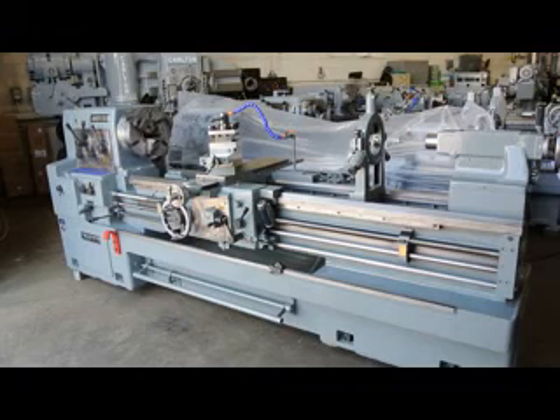Hi, this is Bill with Machinery Consultants out in Salt Lake City, Utah. We'd like to thank you for your time to preview this heavy-duty pre-owned Morrisseyki engine lathe. This is a model MH2000G. Serial number is 2964 and it happens to be our stock number 8728.